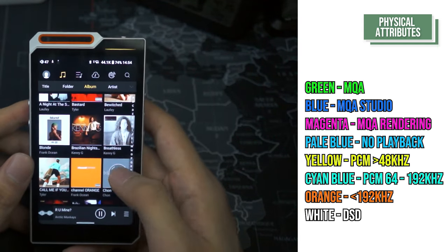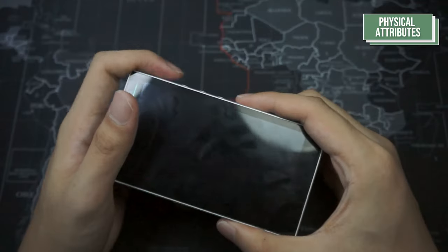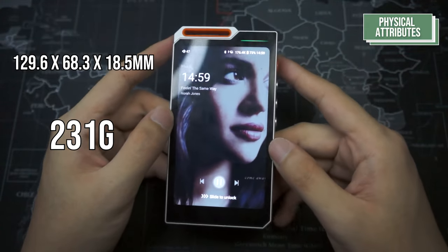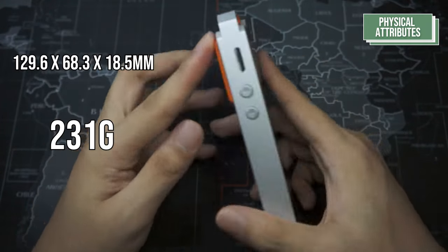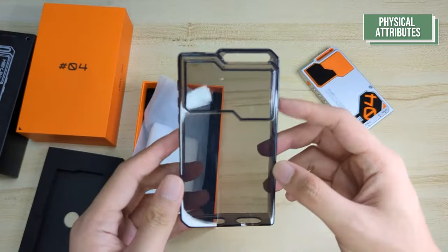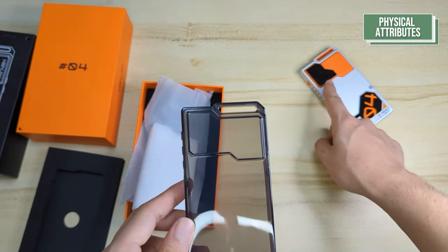If the LED is orange, it is playing 192kHz. If the LED is white, it is playing DST. The overall dimensions of the R4 are 129.6 x 68.3 x 18.5mm and it weighs 231 grams. The R4 also comes with a basic silicone case if you would like to protect your device from simple scratches and very light drops.